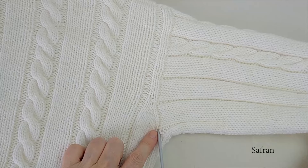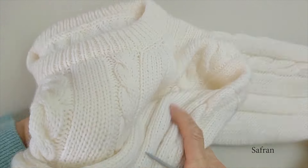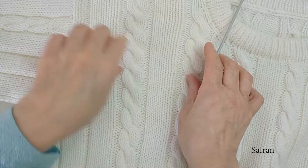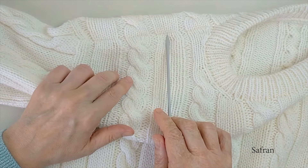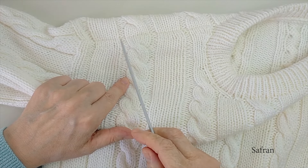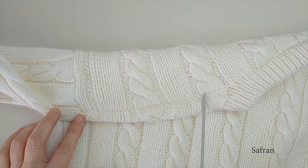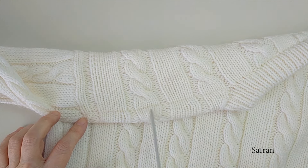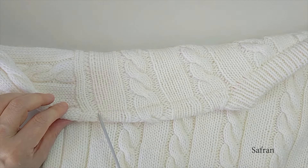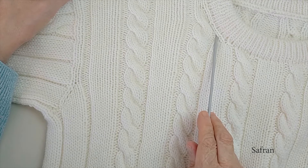Arka kol altına gelince artışlar bittikten sonra arka ilmekleri bir ipe alarak bekletiyoruz. Daha sonra ön tarafı örmeye başlıyoruz. Önce sol taraf için omuz kenarından ilmek çıkarıyoruz. Örneği kurduktan sonra yakada düşüklük sağlamak için bir miktar kısa sıra çalışıyoruz. Bu kalıpta daima ön taraf arka taraftan biraz daha uzun çalışılır. Daha sonra yaka şekillendirmeye başlıyoruz.